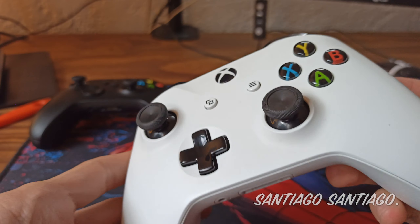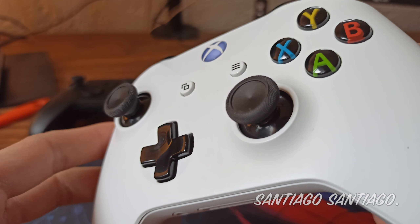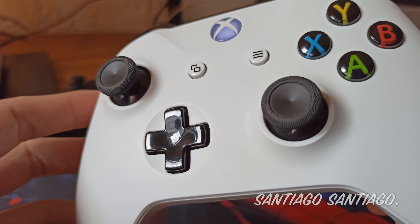And there you have a fresh feeling controller. If you found this useful, like, subscribe, and share this around. See you guys next time, thanks for watching!